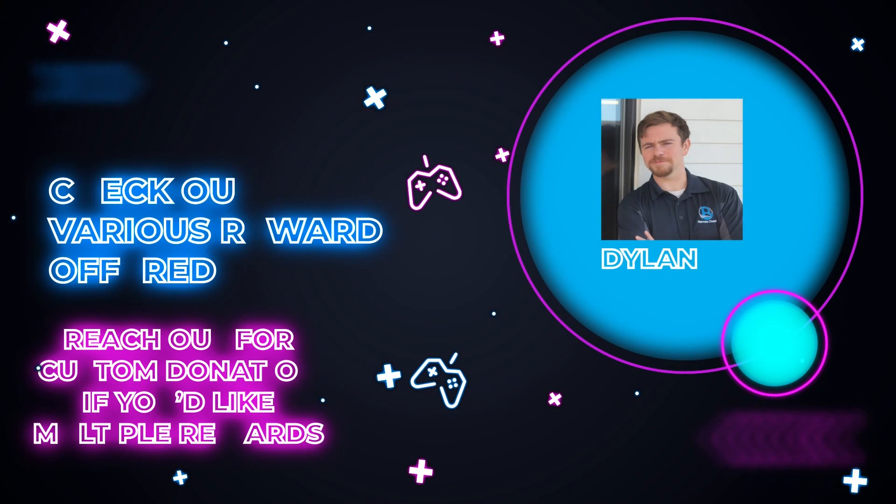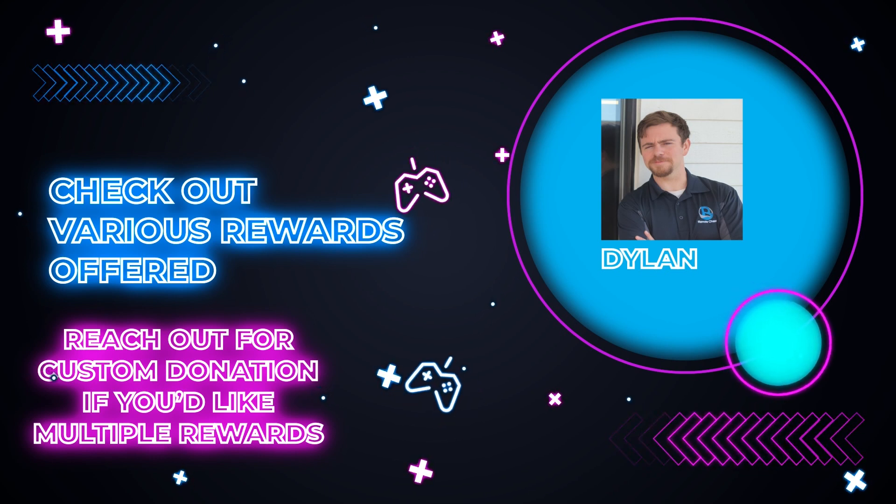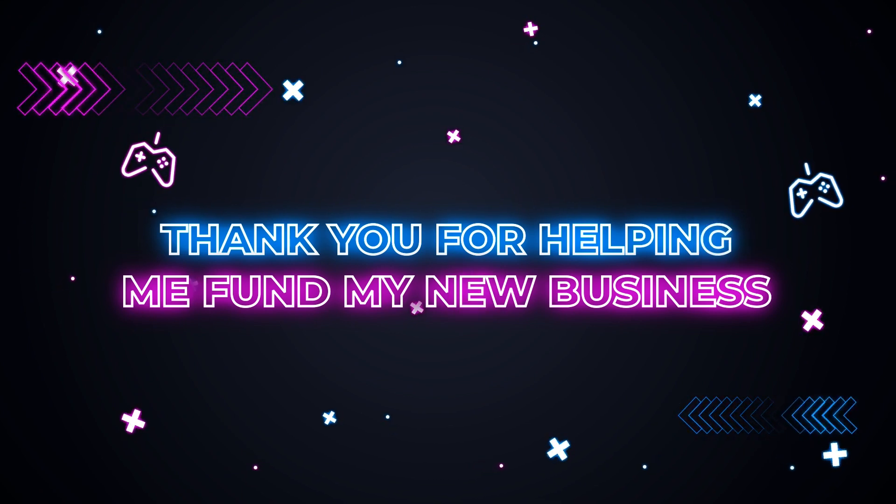Check out the various different rewards offered, such as do-it-yourself install kits and brand new customized controllers, and thank you for helping me fund cleanmycontroller.com.